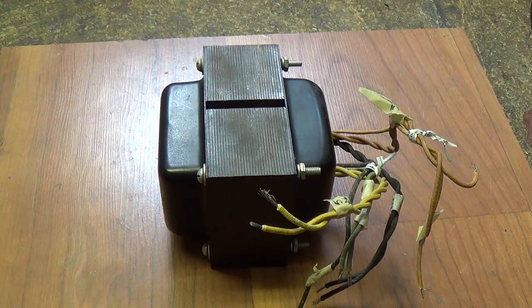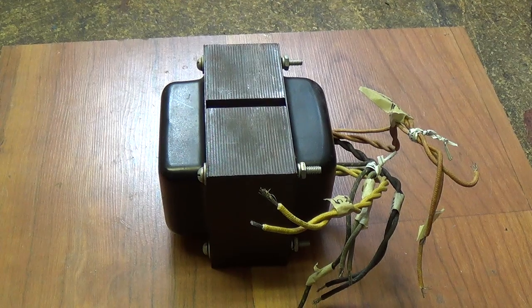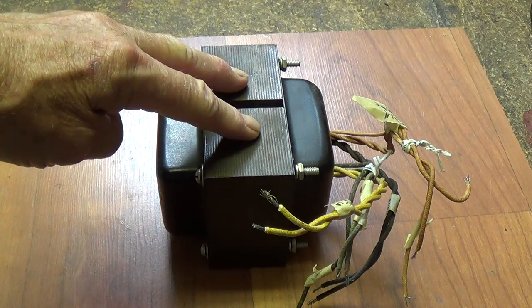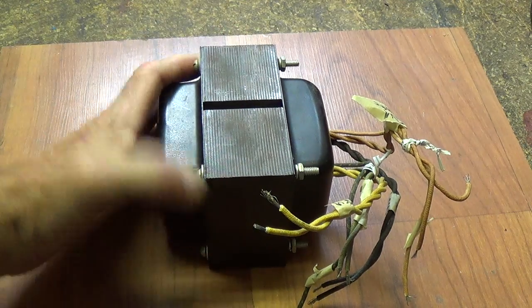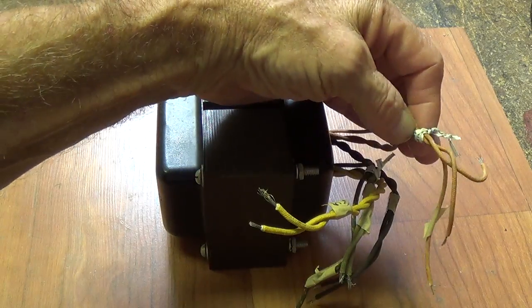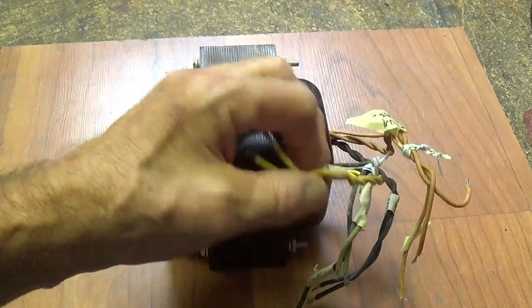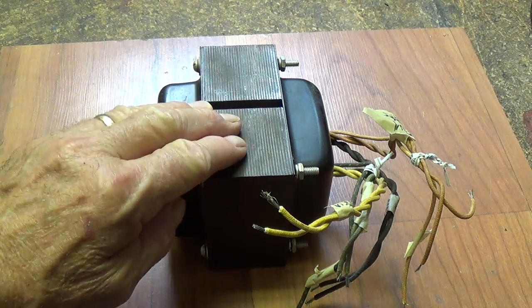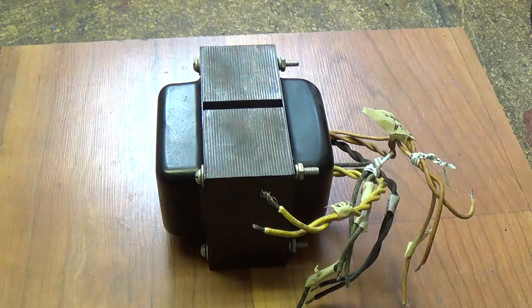Greetings. Today's video is in response to a question I've been asked repeatedly. Anytime I get a repeated question, it seems like it might be a good topic for a video, so that question can be answered once and for all. That question is: when you remove a power transformer from a junk chassis, or when you come across a loose power transformer with a bunch of leads, how can you identify what lead is what voltage? Let's look at a reasonably efficient and common sense way to do that.